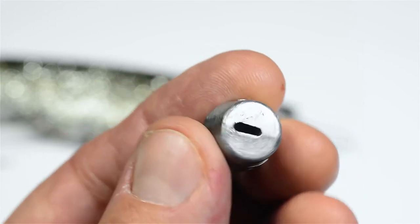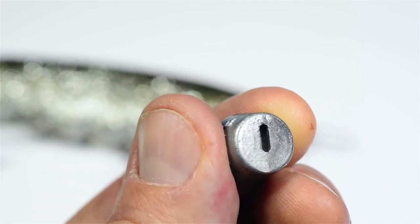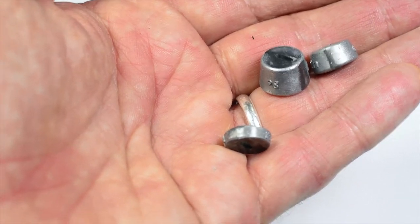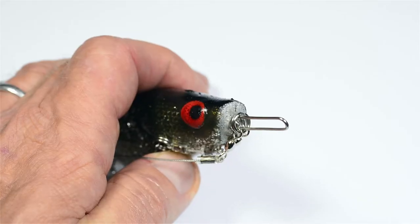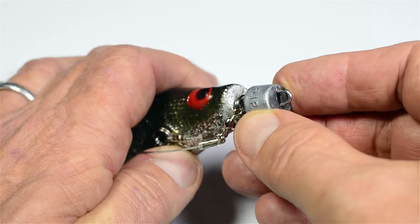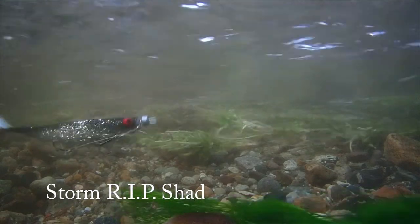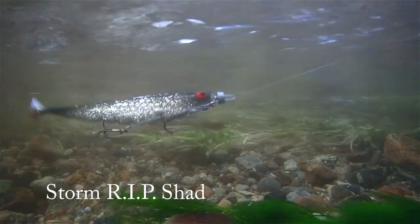Notice that each of the three included weights are offset, allowing you to control the rolling action of your softbait. Slide on your chosen weight. By placing more weight at the top of the lure you will encourage it to roll over further as it tries to correct itself, resulting in a wide rolling action — perfect for slow retrieves.